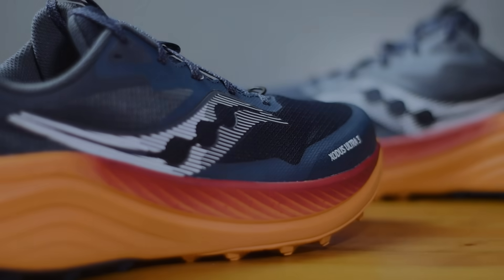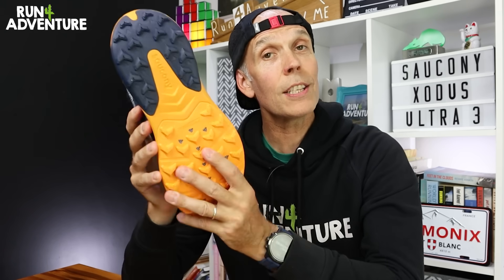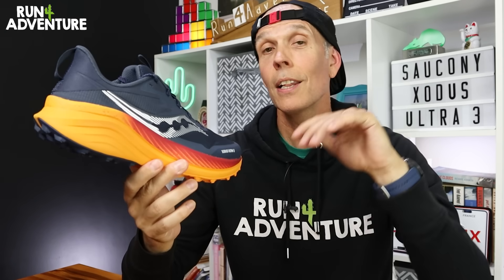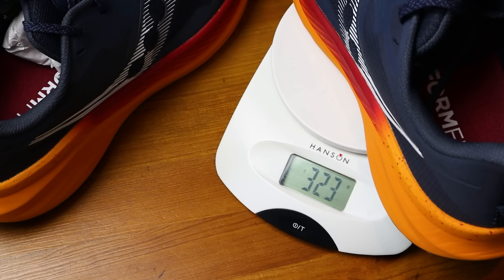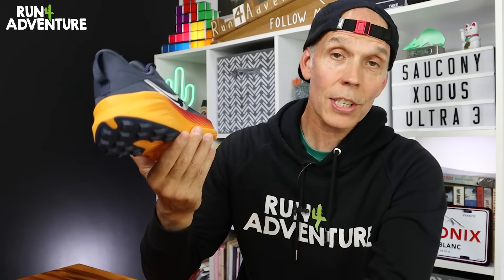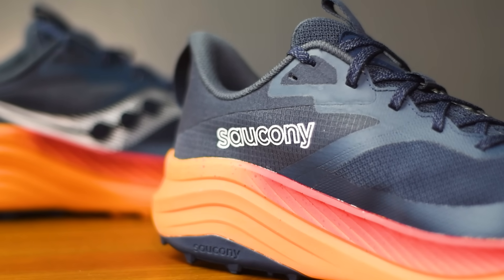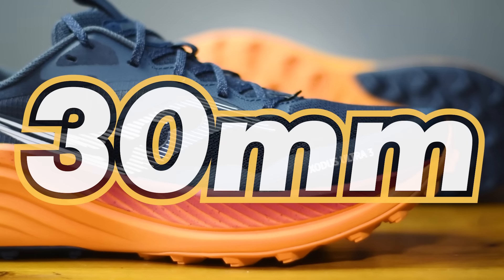We've got a new upper design, a new midsole setup, and a new outsole layout. The latest version retails here in the UK for £155, which is a small price increase of £5. My pair in a UK 9.5 tipped the scales at 323 grams, which I was really surprised about because the shoes definitely feel a lot lighter than that in hand. They run on the same 6mm heel offset as the previous version, but we do get a deeper stack height of cushioning — 36mm at the heel and 30mm under the forefoot.